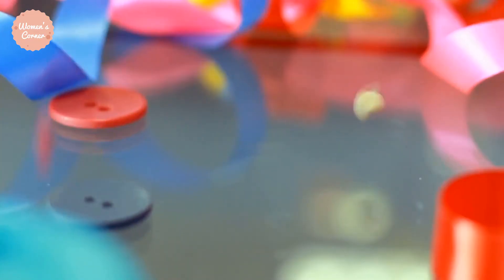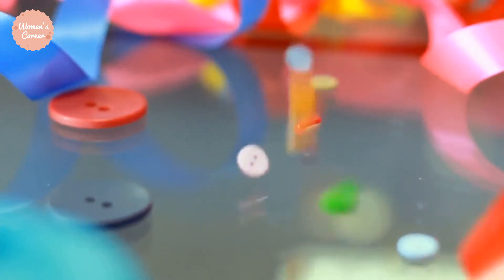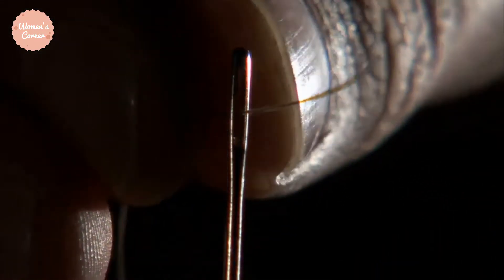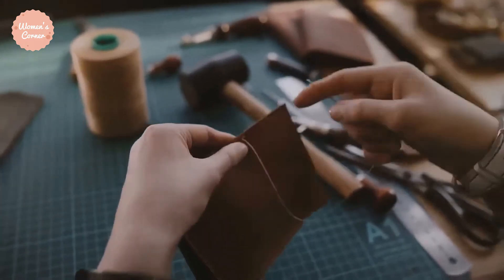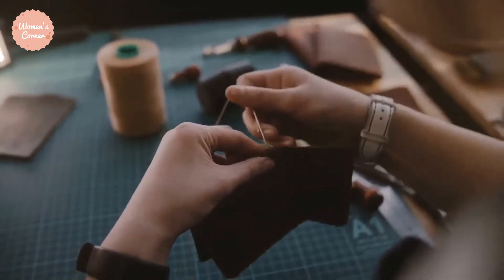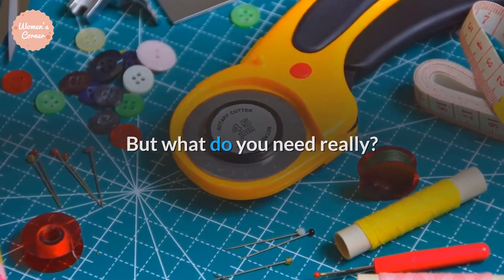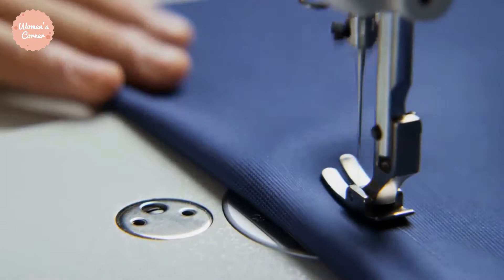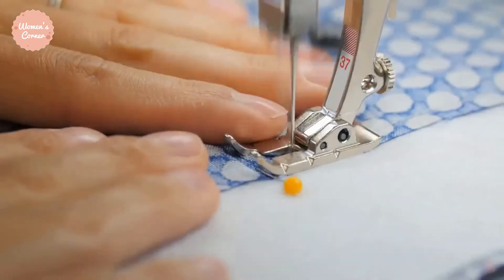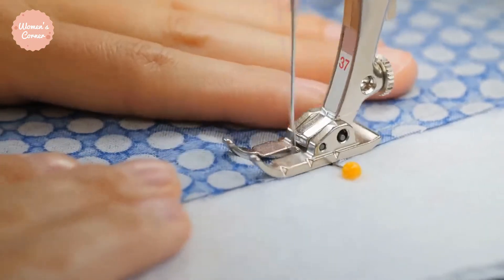If you love sewing, I am pretty sure you remember the day you got your first sewing machine. I am sure you were over the moon. A part of you just thinks that with that single machine you can sew anything you want. Then you realize, oops, you have no tools. That is a rookie mistake. But what do you need really? At what point do you know you have enough tools? Well, I am here to clarify things up for you. Here are the required sewing tools for beginners.